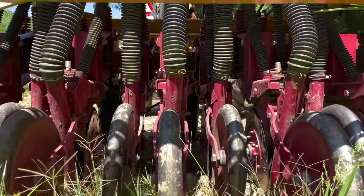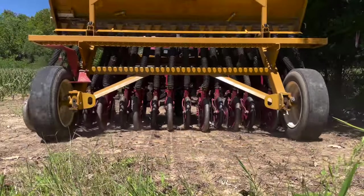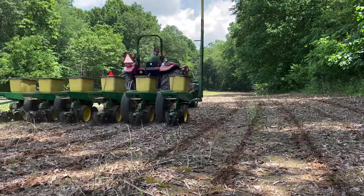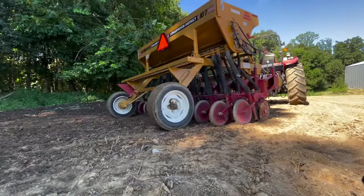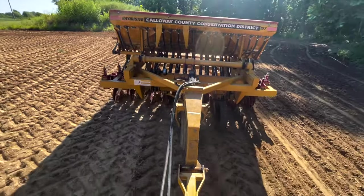Welcome y'all, it's Wes with DIY Food Plot Pro. Thank you so much for joining us. Today's episode we're going to talk about planning equipment. There are many pieces of equipment that are needed or useful for food plotters, and through a lot of the consultations and property visits, a lot of folks don't know what the differences are between all the different pieces of planning equipment that we have.